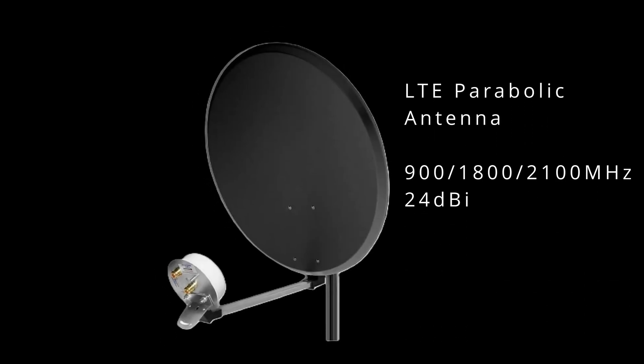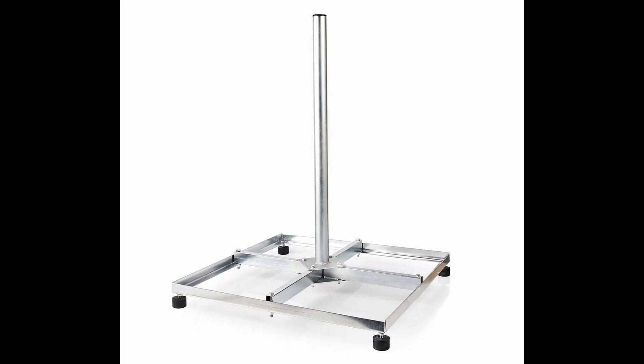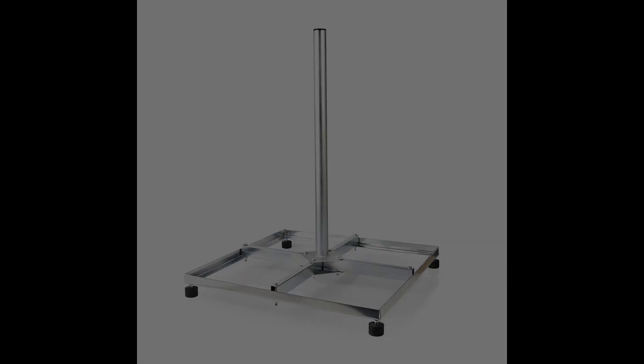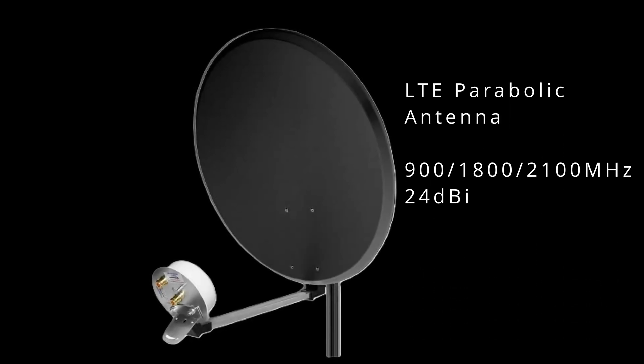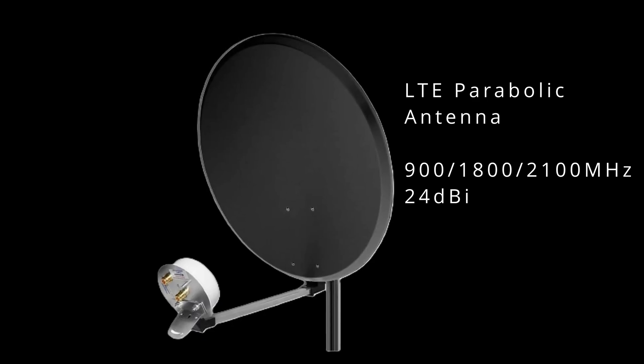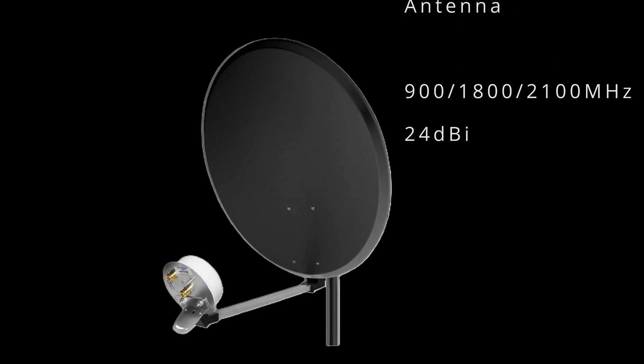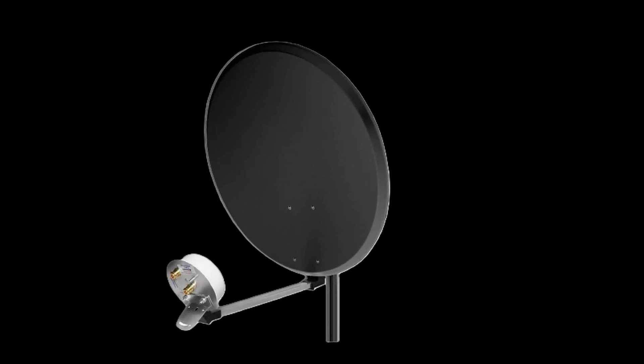The parabolic dish comes from Getik and the floor stand is from Nedis — you'll find the links in the description. The antenna itself is optimised for frequencies between 900 MHz and 2100 MHz and should, in theory, provide a gain of up to 24 dBi.